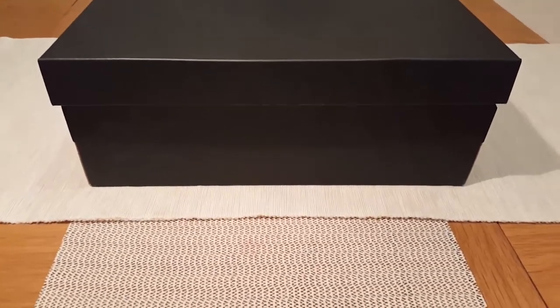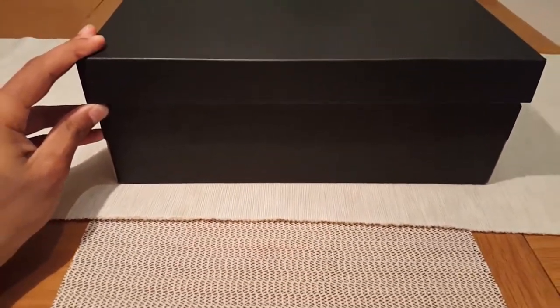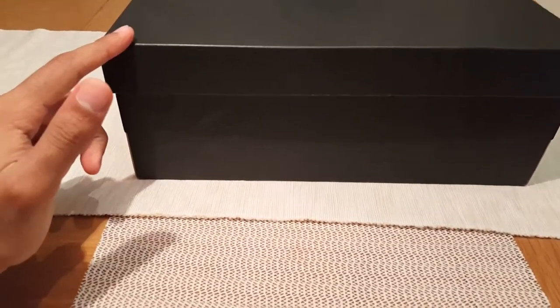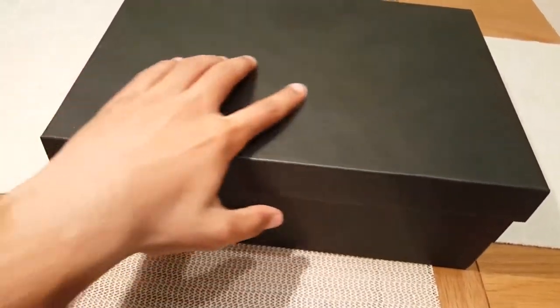What is up guys, today we're back with another shoe review. Today we're going to be looking at the Adidas NMD R1 Prime Knit Japan in triple black. This is the box, and we have the box with three stripes going down.